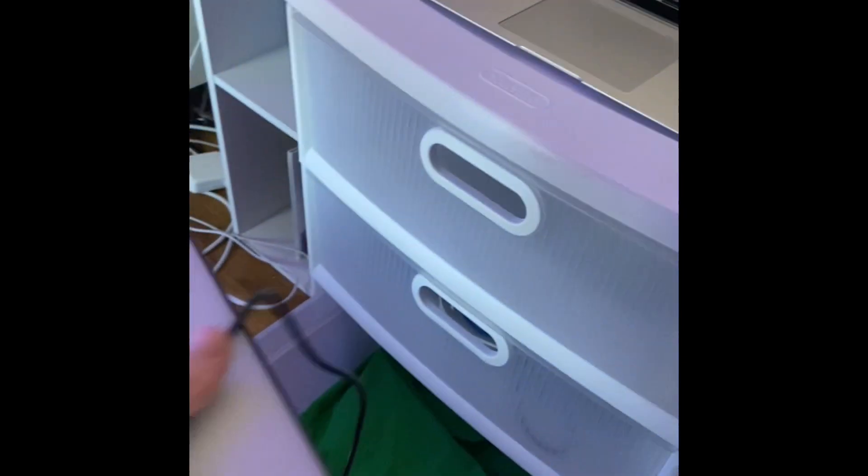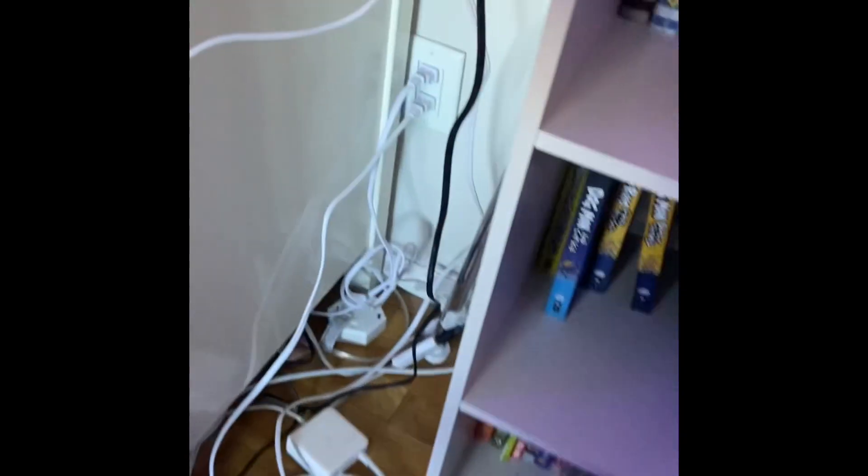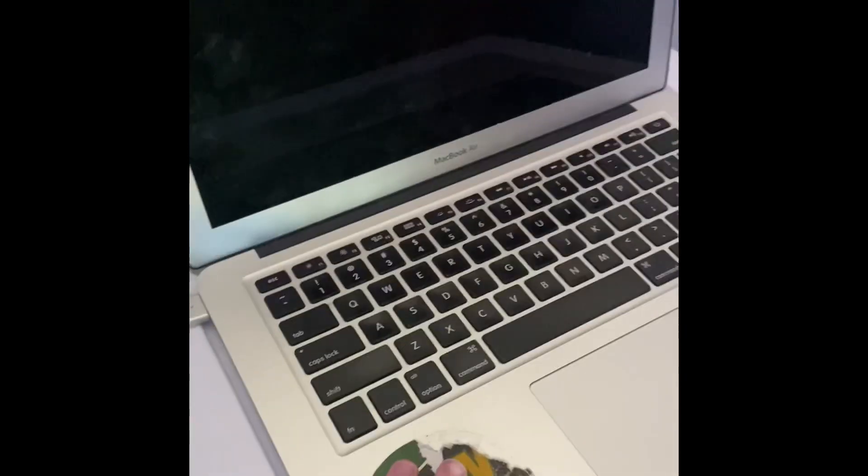We'll probably just use one ring light since Hudger's not here to help. This is probably the most we've ever planned for a video — my camera's charging and I'm writing a script. You'll figure out what the video is when it comes out.